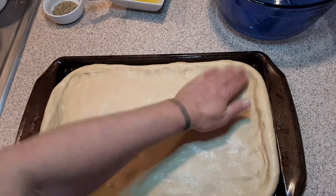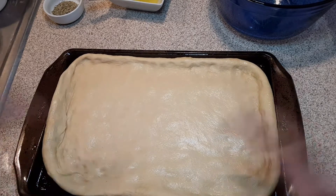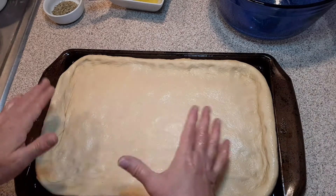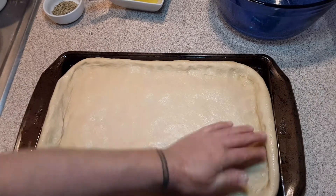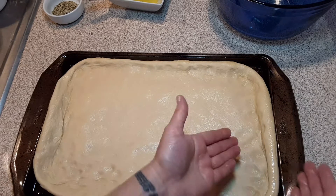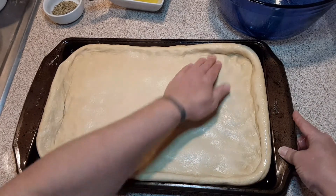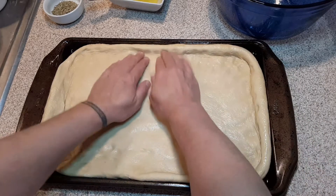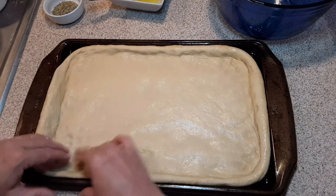It smells so good. Now, we're not done — there are a few more parts to this recipe. Just look, I'm not even doing that on purpose. It just naturally makes this beautiful, rounded outer edge, and I just think it looks so pretty.